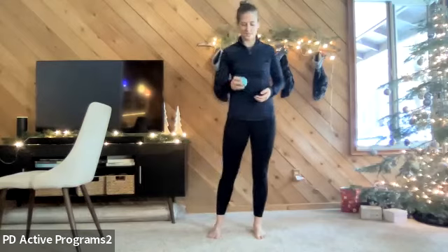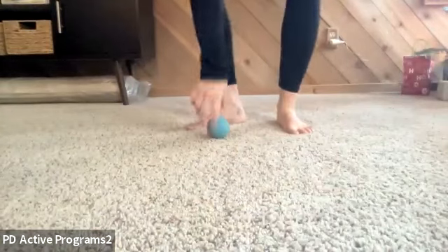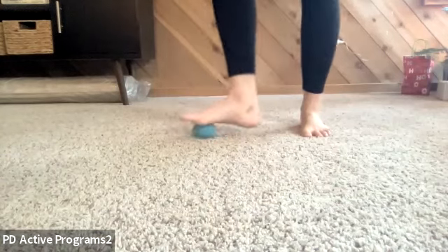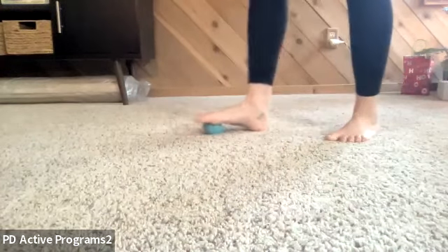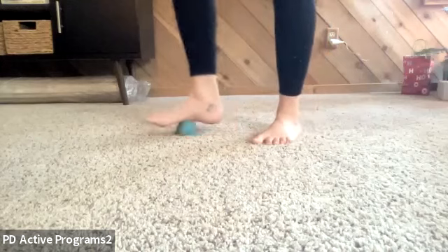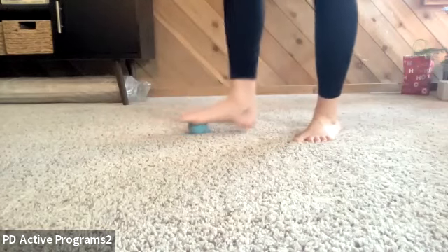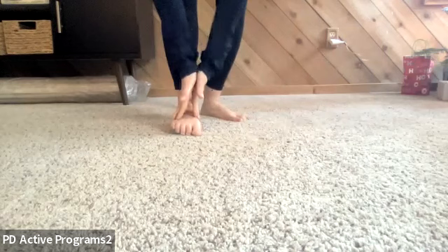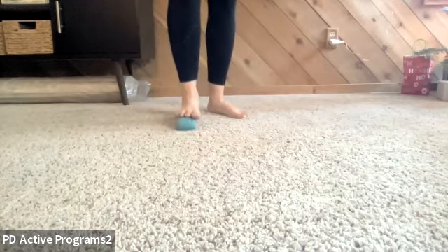We're going to work through the foot release. I'll go over it as if it's brand new. Take that ball and choose one foot to start — we'll do the whole routine on one foot and then switch. First, we'll do a ball smash: the ball goes up and down the whole foot. I prefer the ball smash over rolling, because it allows our bones to ooze over the top of the ball. The idea is we're looking for width in that foot — we want the bones to separate.